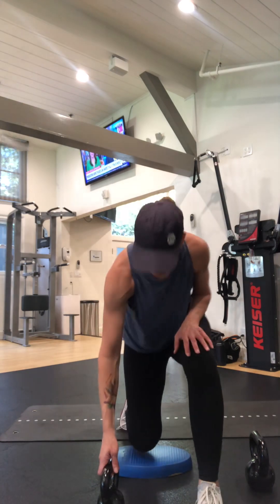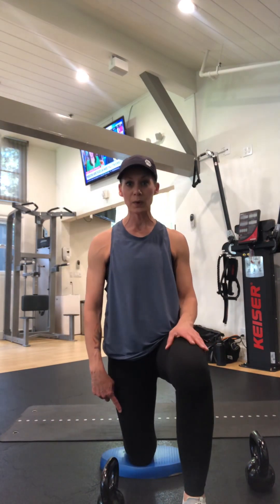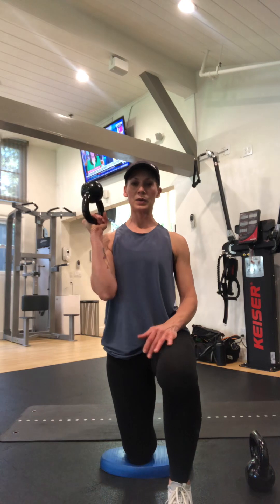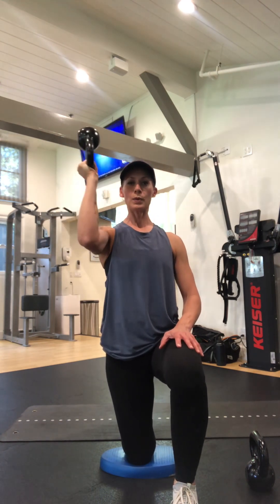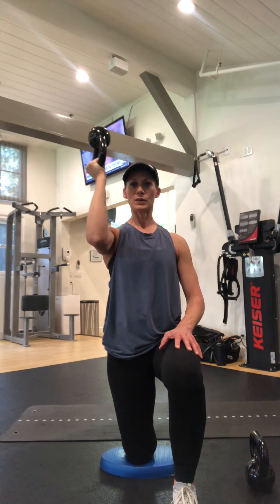I'm going to use a 10-pound kettlebell here. You want a pad for your knee bone. I'm gonna squeeze my glute, come up, bicep curl that. I'm gonna anchor my elbow into my ribcage for now, lift it up a little bit, then come out to the side. Grip more with the pinky side of your hand — we rely on that thumb joint a little bit too much.